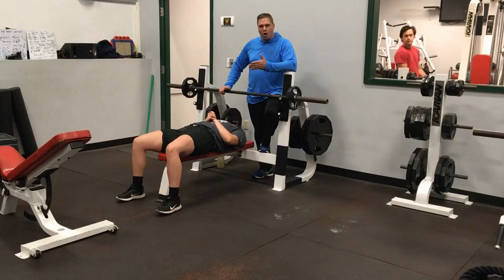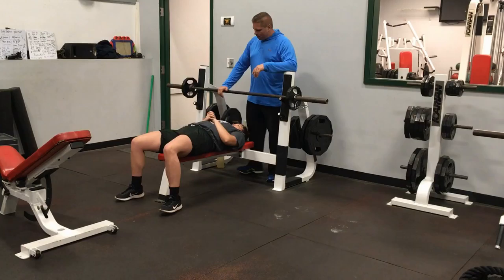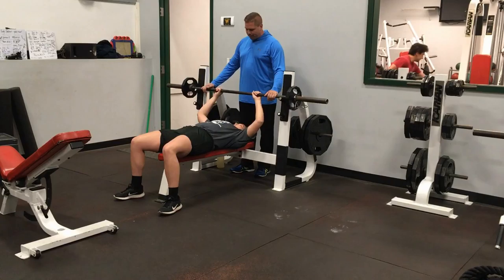First superset for upper body day: we have a bench press and an incline dumbbell row. For the bench press, you want to make sure that you have a spotter — super important here. Hands want to be about shoulder width or slightly wider, whatever's more comfortable for you.